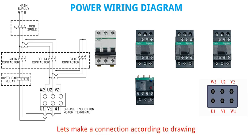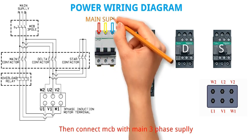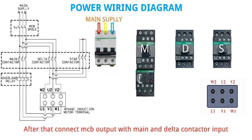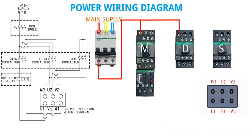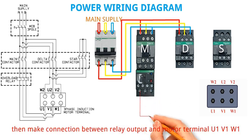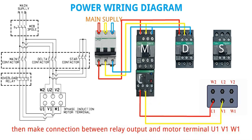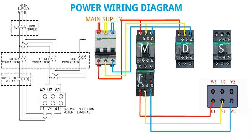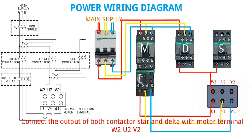Let's make a connection according to the drawing. First connect main contactor with overload relay. Then connect MCB with main 3-phase supply. After that connect MCB output with main and delta contactor input. Remember that phase sequence should not change during power wiring of star delta starter. Then make connection between relay output and motor terminal U1 B1 W1.